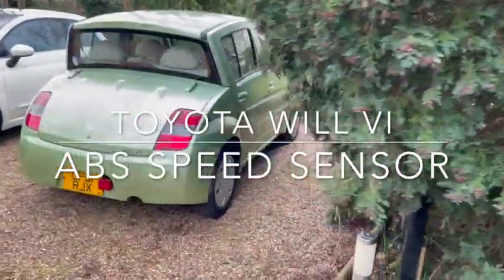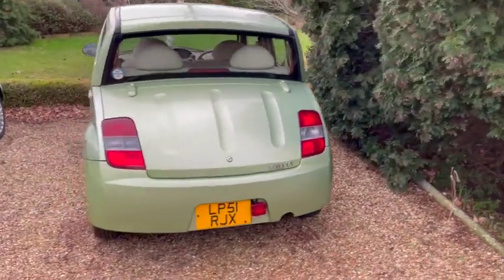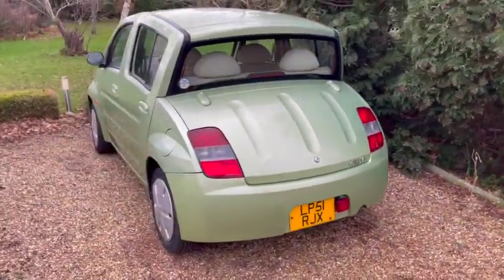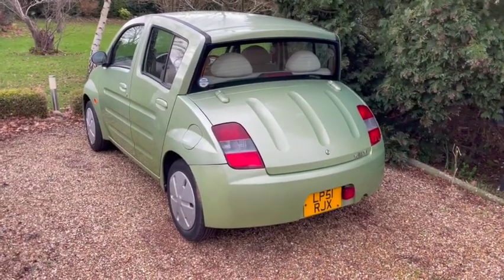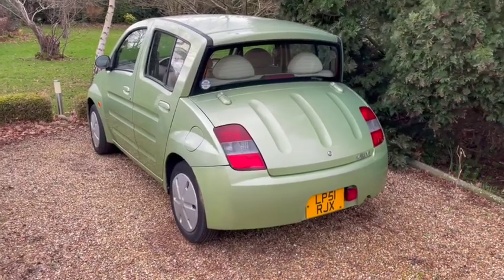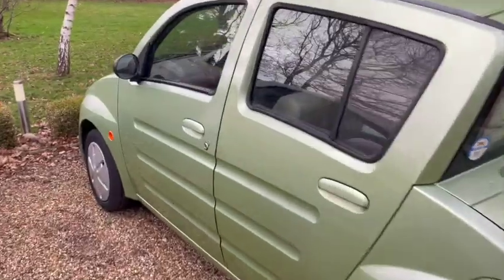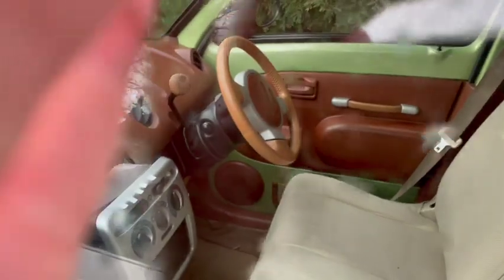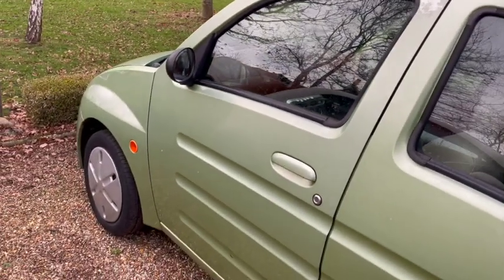Hello and welcome to Not A Proper Classic and a new addition to the fleet. This is a Toyota Will VI — technically not a Toyota, but I'll get into that in a proper introductory video. We're going to be doing a little bit of work on this JDM nugget, as the speedo — you can see through the wind and rain in there, just to your left — is not working and the ABS light is on.